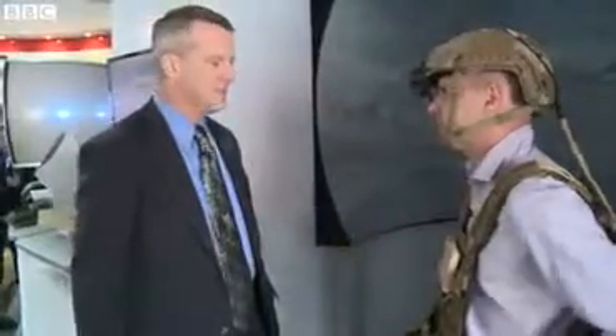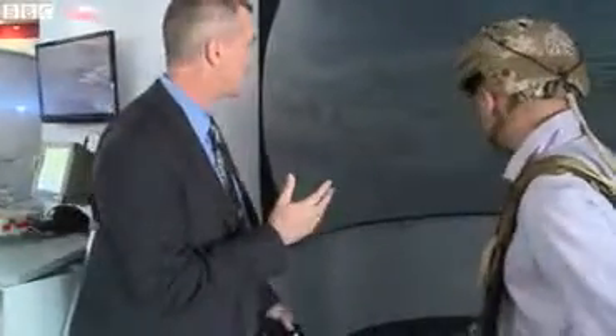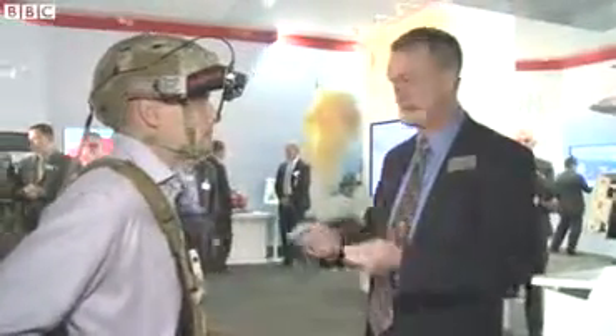This JTAC ensemble is what allows the ground soldier of the future to operate in the field with the same level of situational awareness from the network through his computer, and he can display it in a way that allows him to do his job without having to fumble around with lots of extra kit that's just on separate displays.